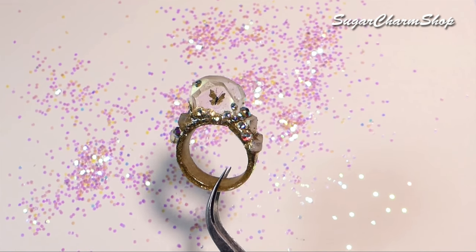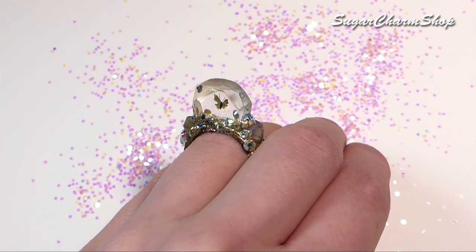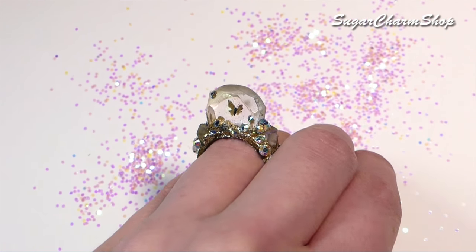Hey guys! Today we're going to be making something a bit different. We're going to be making an encapsulated butterfly ring, so I really hope you'll enjoy.